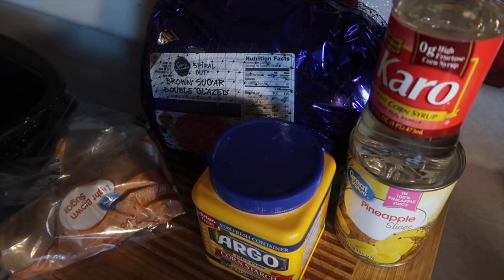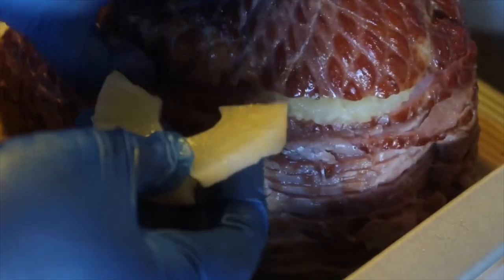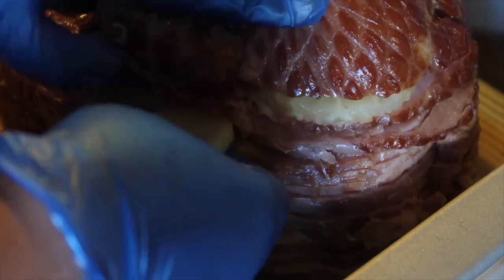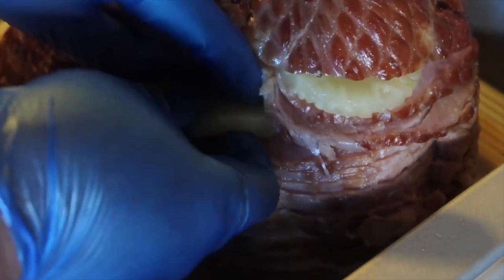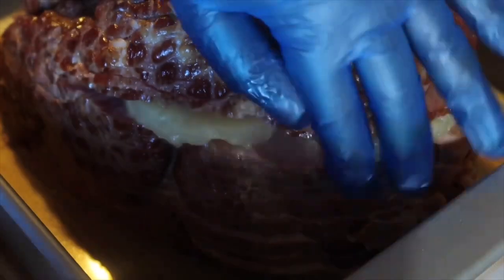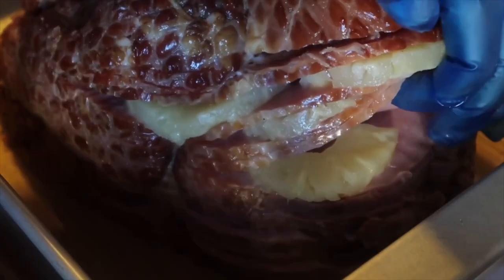Let's get started. Remove your ham from the packaging and put all the juice from the ham in the bottom of your pan. Preheat your oven to 325°F. You're going to bake your ham halfway at 10 minutes per pound, with your pineapples tucked under each layer — I just shingle them. You don't have to put them under every single layer, but I do this before putting it in the oven because who wants to handle a ham after it's been in the oven?